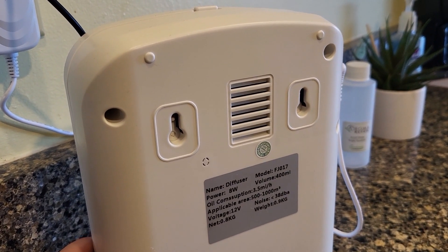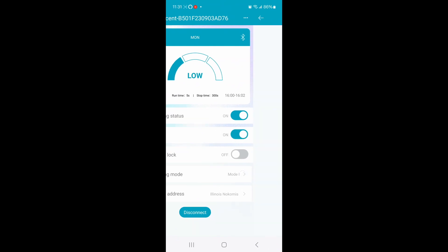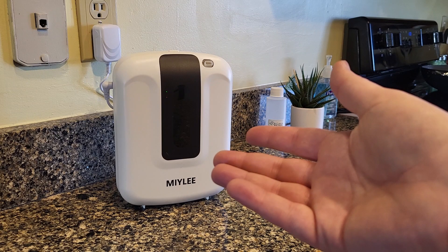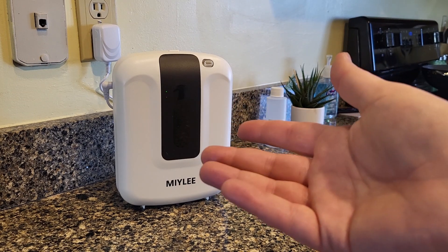You can also mount it to a wall if you'd like — that'll definitely save you a little counter space. You can actually also connect to it via Bluetooth so you can change all the settings there or monitor the oil level. This would work great in a home, in a hotel room, really any space that you want to freshen up and bring your own scent.